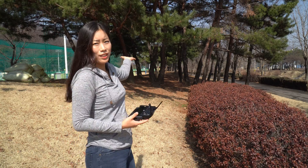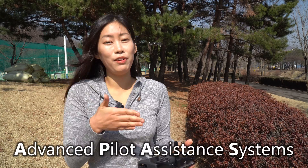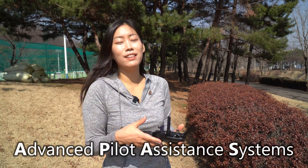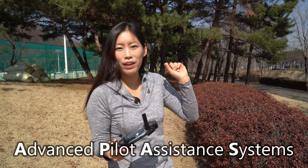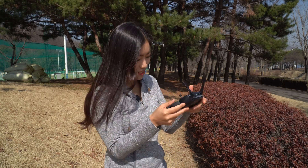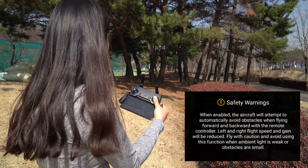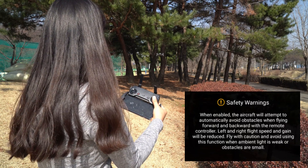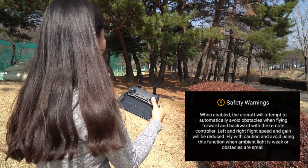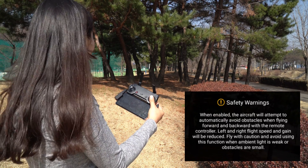You can see the drone here and I'm just going to put on the APAS mode, which is available in Mavic Air. It's basically an automation system where it can detect any obstacles and then it will still go in the direction but slightly move away from any obstacles. I'll just move it forward and it's going straight into the pine tree — but it just moved, did you see?